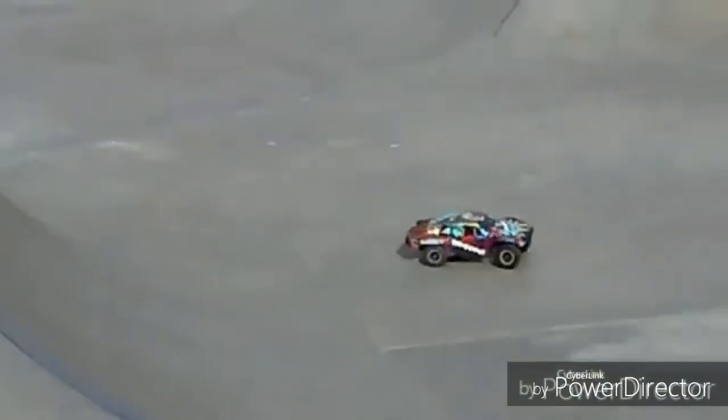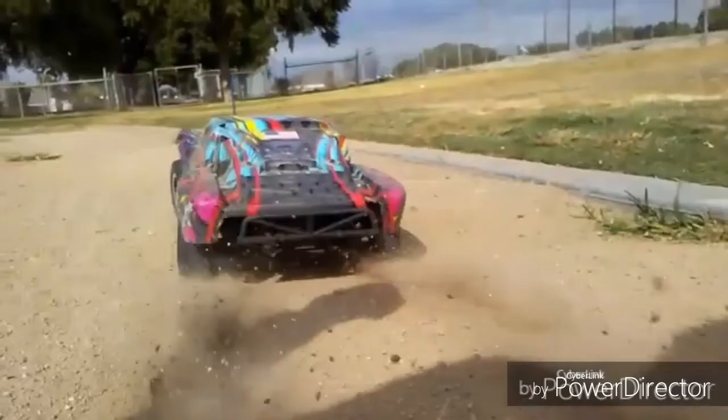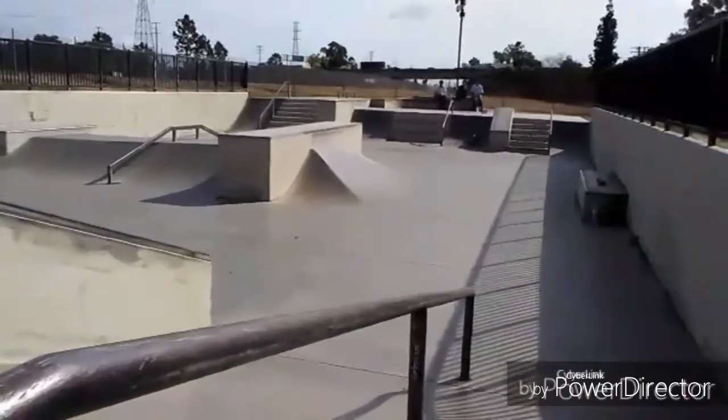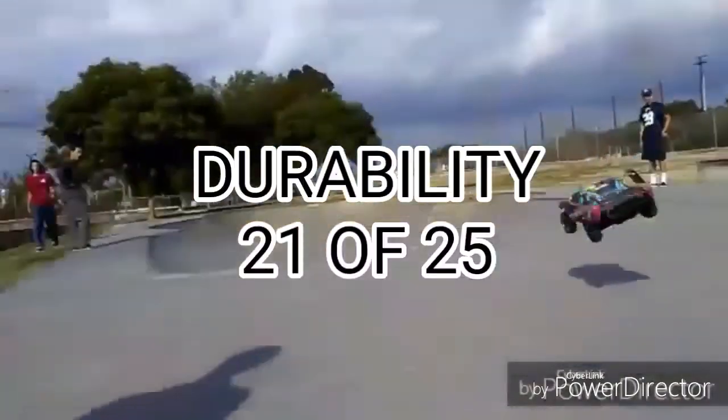Now it's time for the Lunar Chart, which changes the story on the Traxxas Slash. Durability is excellent. I thrashed it around a skate park near my house in Los Angeles, California, and despite a caster block breaking and shock caps popping from hard landings, it can take a good beating, giving it a score of 21 points.